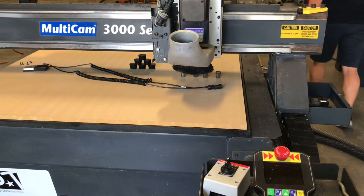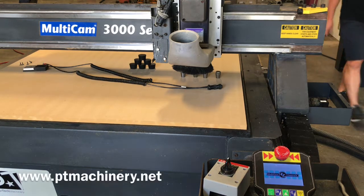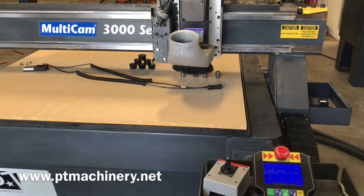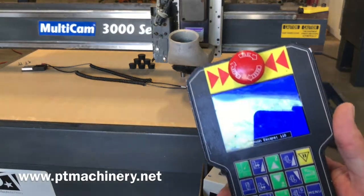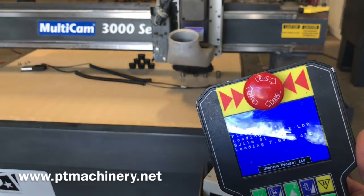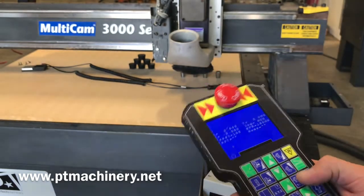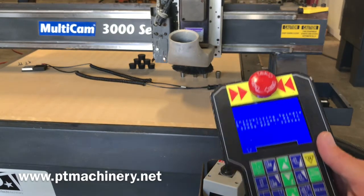In this video we're going to be showing our super clean MultiCam 3000 series CNC router — this is the 3103, comes with a 4 by 8 table. You can see we're booting it up now. This machine has the 5.5 Columbo spindle with the six-position automatic tool changer. Once this is done loading we're going to go ahead and home the machine — initializing spindle.